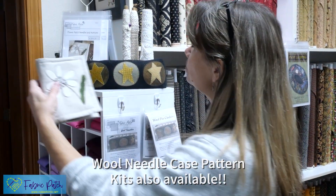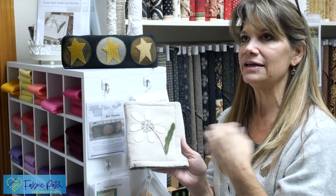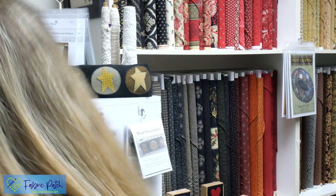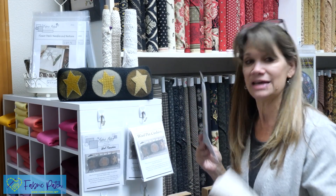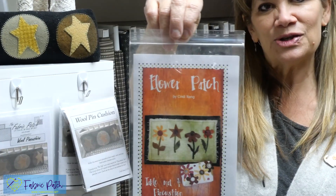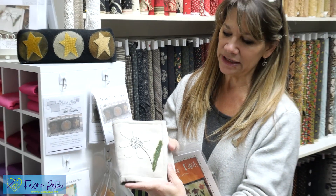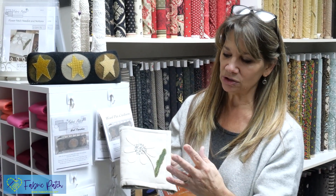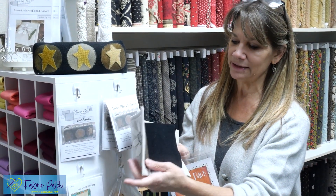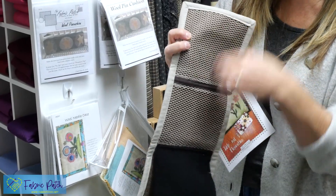This is called the Flower Patch Needles and Notions. You actually get the rest of the pattern — I'm going to grab the one called Flower Patch — and it has four different flowers so you get to choose what you'd like on the front of your needle case. I like wool because it's easy to work with: you don't have any raw edge, you can just stitch it down and be totally done.